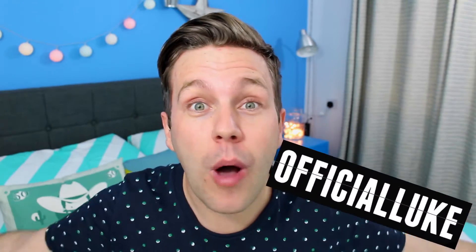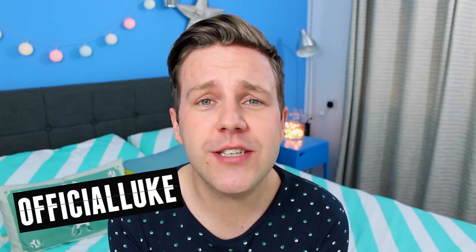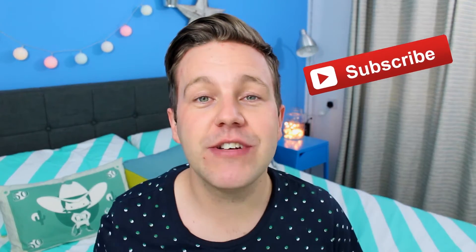Hi guys, how are we all doing? My name's Luke and welcome to my channel. If this is your first time visiting, thank you for stopping by. If you see that red VIP subscription button, click it and each time I upload a video you'll get notified so you won't miss out on anything — and best of all, it's free.